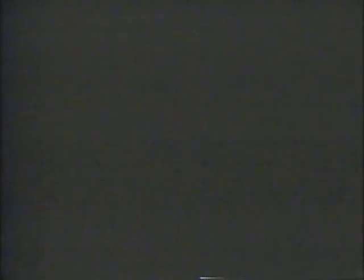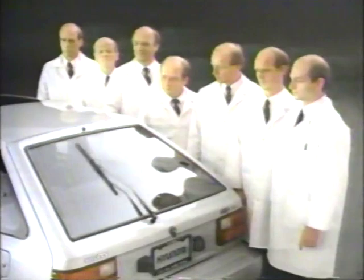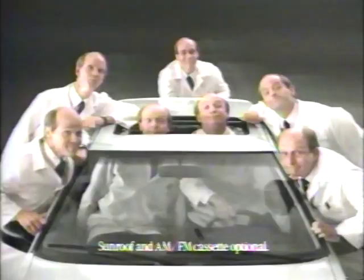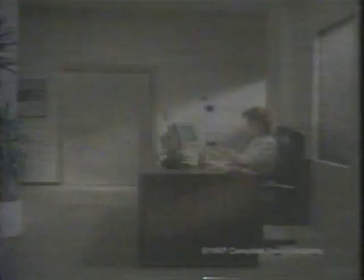Presenting the Hyundai XL GL, priced under $7,000 and expertly outfitted with tinted glass, analog quartz clock, rear window wiper/washer, power sunroof, and AM/FM cassette stereo. Not only is the XL GL less than $7,000, but there are seven XL models priced under $7,000. Test drive an XL at your Northern California Hyundai dealer. We sell cars that make sense.